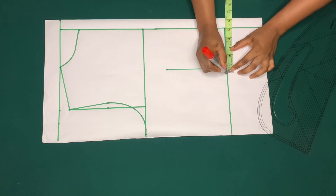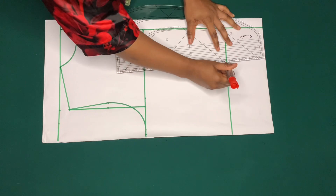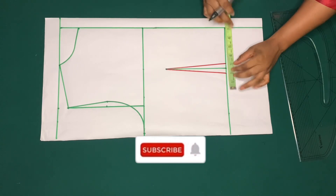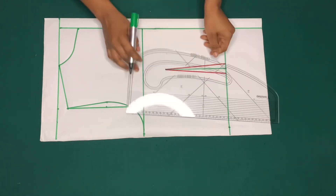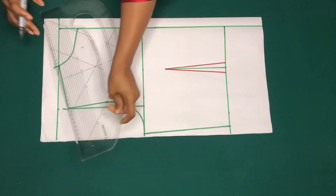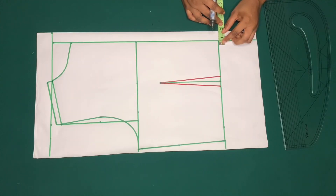I'll be using one inch for the darts — I'll mark half inch on both sides and create my darts. I'll mark a quarter of my waist circumference, add one inch for the dart and one inch for side seam. I'll also add half inch on the shoulder for sewing allowance.